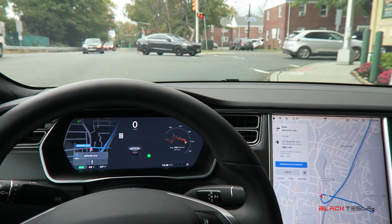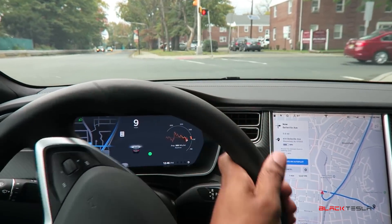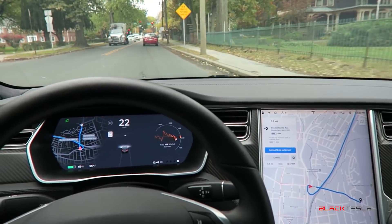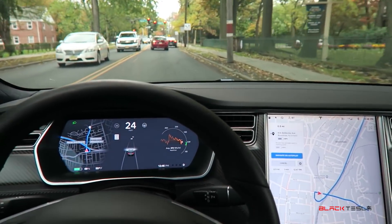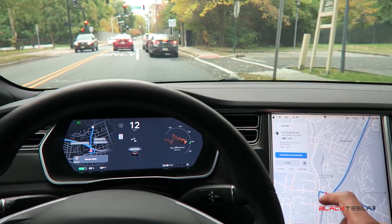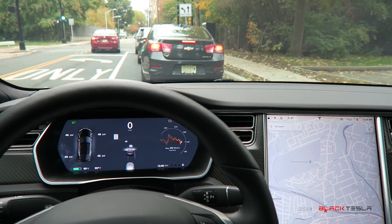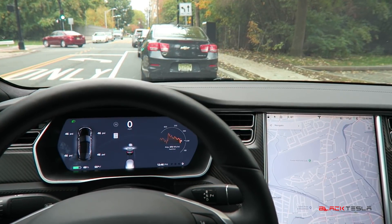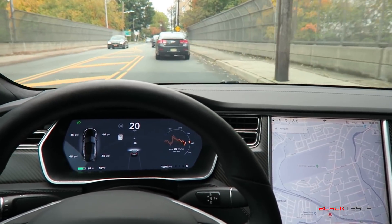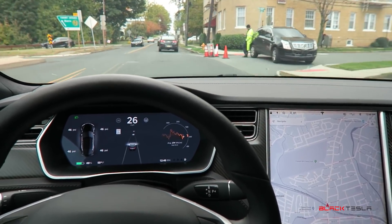Tesla, you're sneaky — you're telling us it's Navigate on Autopilot but it's much much more with Version 9. You've got more tricks up your sleeve. This actually read the stop sign and stopped for me, and didn't allow me to resume until I resumed with the pedal. Very impressive. It could have read the stop sign, or it could have simply detected that the highway road ended and it was now on a regular street and discontinued — but wow, that was impressive. Kudos to Tesla, looking forward to further updates with this software. That was phenomenal.